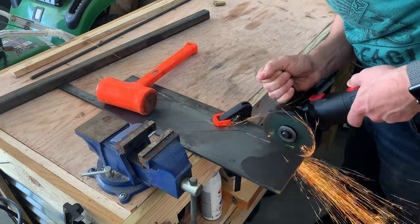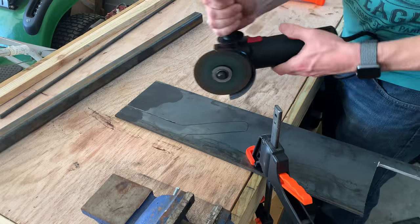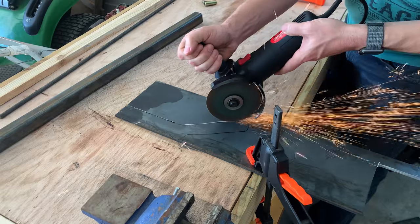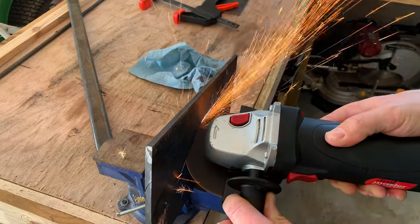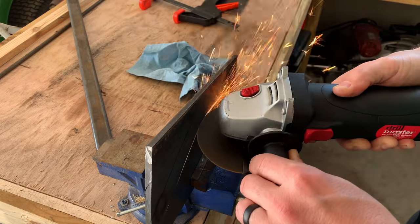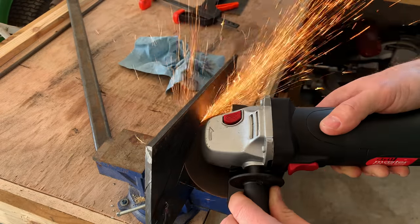Now we're ready to cut out the handle. This is kind of a weird shape, so it's a little difficult to cut out with the angle grinder — it took a long time, but eventually I got it just right. You'll notice later on in the project I changed the design of it a little bit to make it fit better with all the stuff that we have to attach to it.